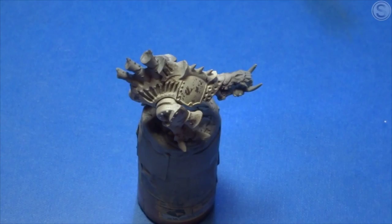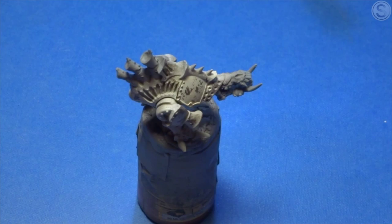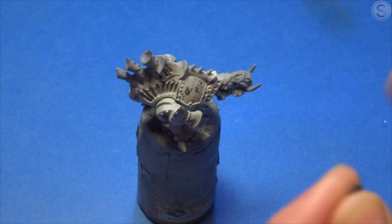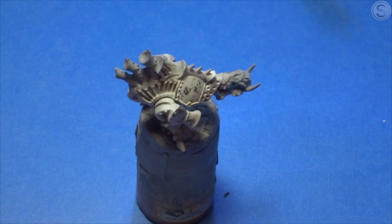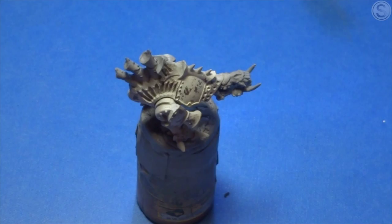Hi folks, it's Sir Curzo here again, and this is the second part in my painting a Crook's Army video series. If you remember from last time, we had just finished using the AK Interactive heavy chipping fluid to complete the initial weathering across the warjacks, and I'm now going in to do some more weathering and build up the layers of weathering to give you more realism.